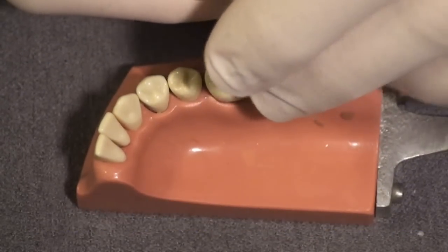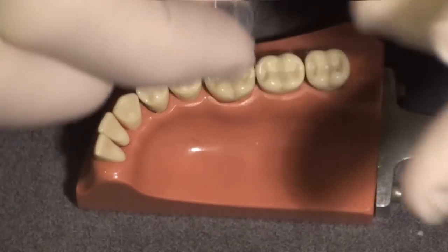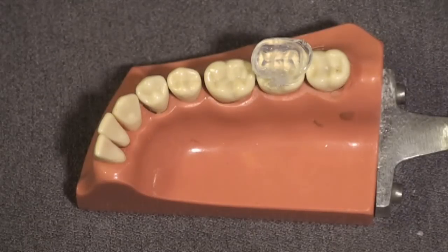This little matrix has a tremendous amount of surface detail information trapped in its surface. It's going to be used as a die to reform the unset composite before I cure it, and then I will cure through it, curing in the original anatomy, surface texture, and occlusion that the patient was comfortable with when they walked into the operatory.